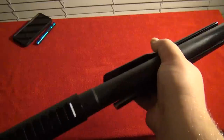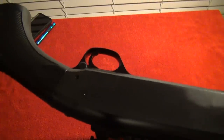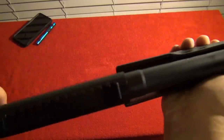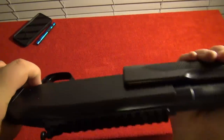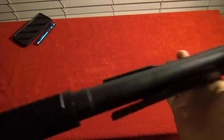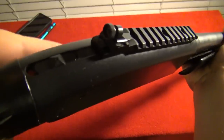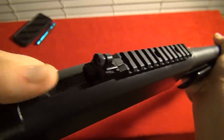The action release on the Browning BPS is at the rear of the trigger guard. You press it in and you release your action. The action is very smooth. The shotgun also has a top tang safety like a Mossberg 590 or 500, and it's extremely positive.